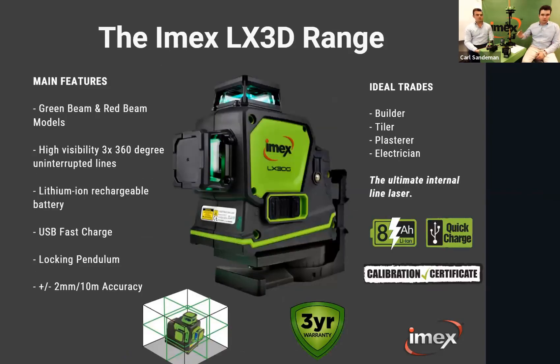Moving on to the LX3D range — we have two models: the LX3DG in the green beam version and the LX3DR in red beam. All line lasers have a lockable pendulum so they're fully self-leveling. With a one-button function on both units, you get a full 360-degree horizontal line and two full 360-degree vertical lines at 90 degrees, effectively splitting your room into quarters.